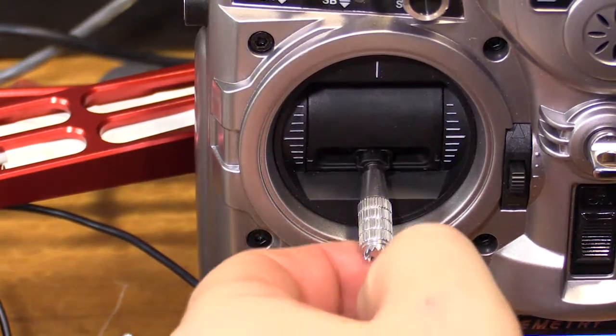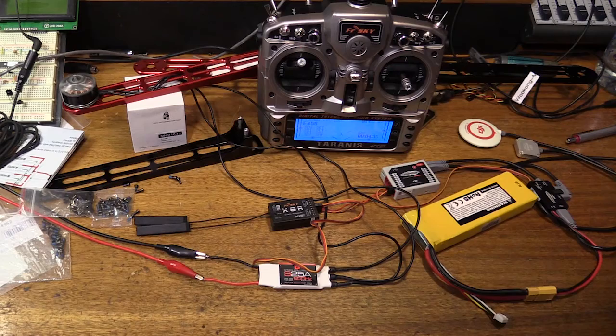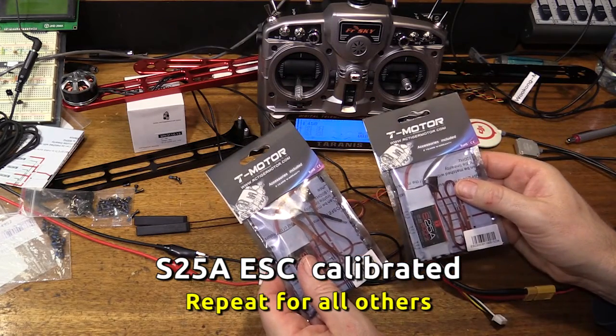So when we adjust the throttle now, we can hear the motor going. We've done that one, so it's time to do the other ESCs as well.